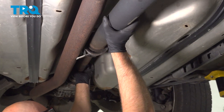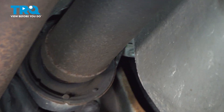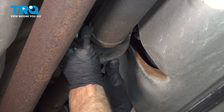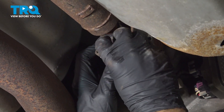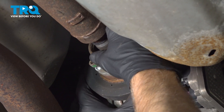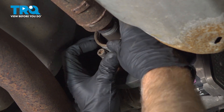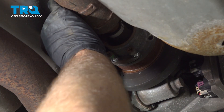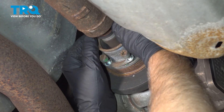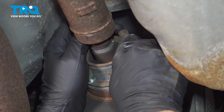Now I'll slide this in place. Get the mount lined up and get that just in that area. We'll get two of the bolts started. Before you put the bolts in, put a small amount of thread lock adhesive on the bolts. You might have to twist it to get it lined up. Just get all the bolts started first before we tighten anything down in the back.